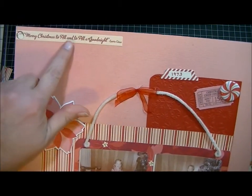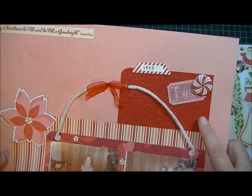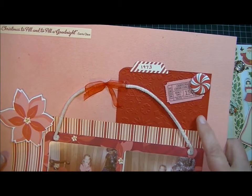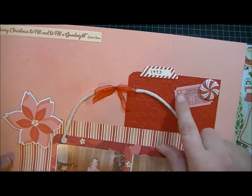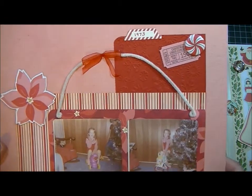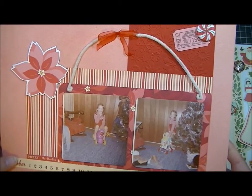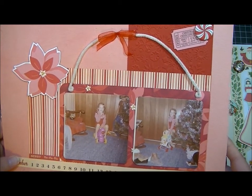I put a little sticker up here in the corner from the collection, and I used my Big Shot and a Cuddlebug folder and embossed this little piece of paper. Just used some more little things from the collection. This is a little pipe cleaner that came with the collection and I couldn't figure out what to do with it.